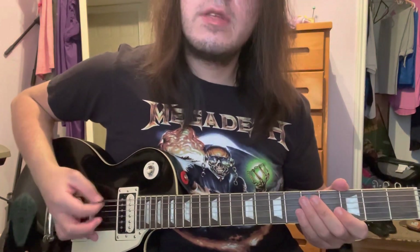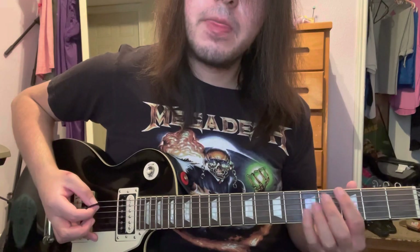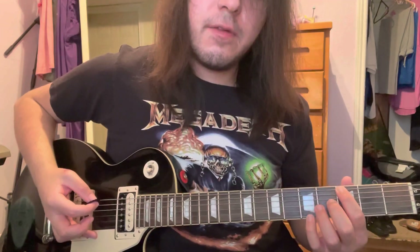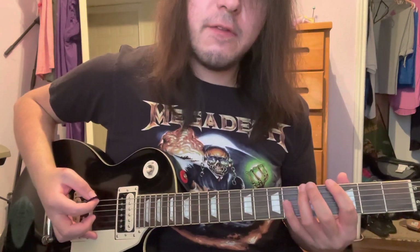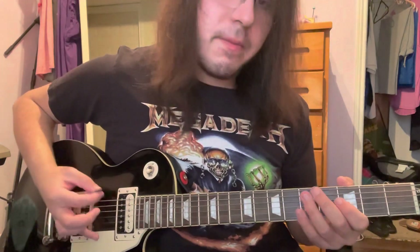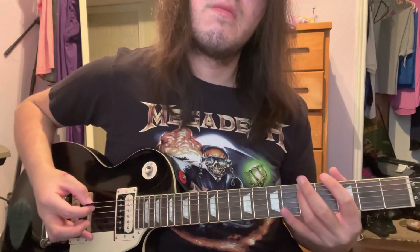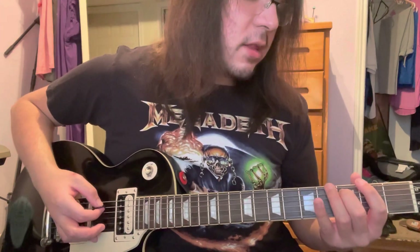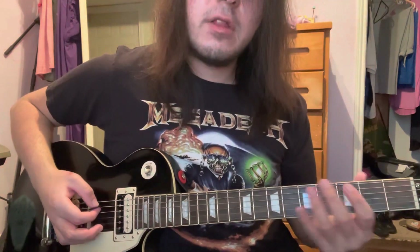The palm muted pattern would be 2 times open, once on the 5th fret, 3 times open, and 5 times picking on the 3rd fret. But on that 5th time you hammer on really quickly to the 5th fret. So slowly that would be — that's how that little pattern goes. Then you go down on the A string on the 3rd fret, which plays right after the little palm muted pattern.